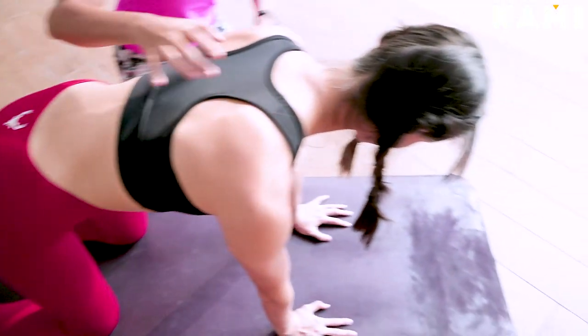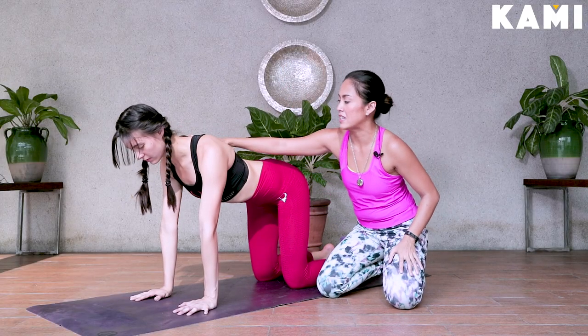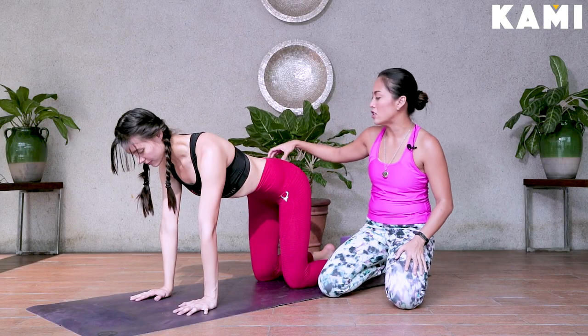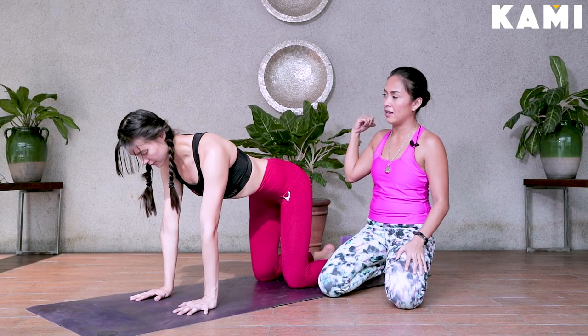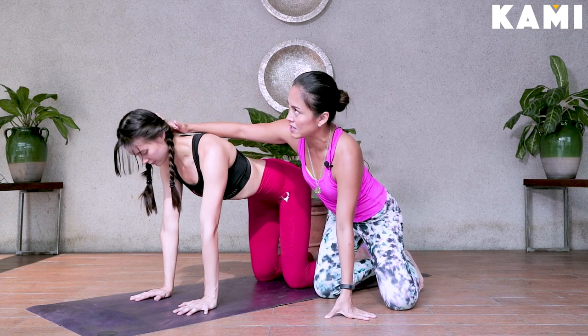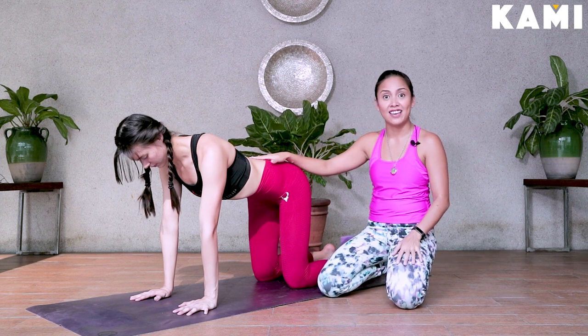And then from there, draw the shoulders down. You can see that it spreads out. Hold the belly in, pull the ribs in, and then reach your tailbone towards the back. Crown of the head reaches towards the front, back of your neck pressed up towards the ceiling. Now she's engaged.